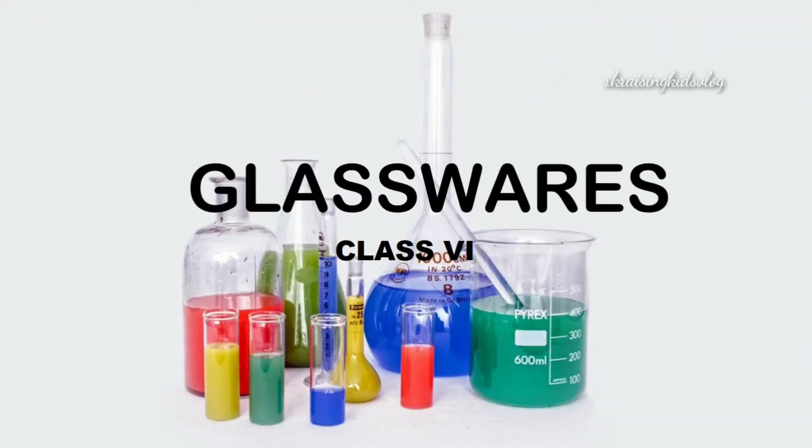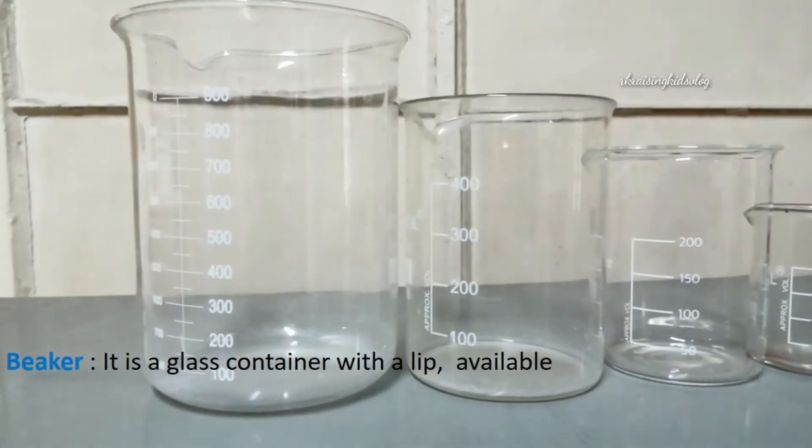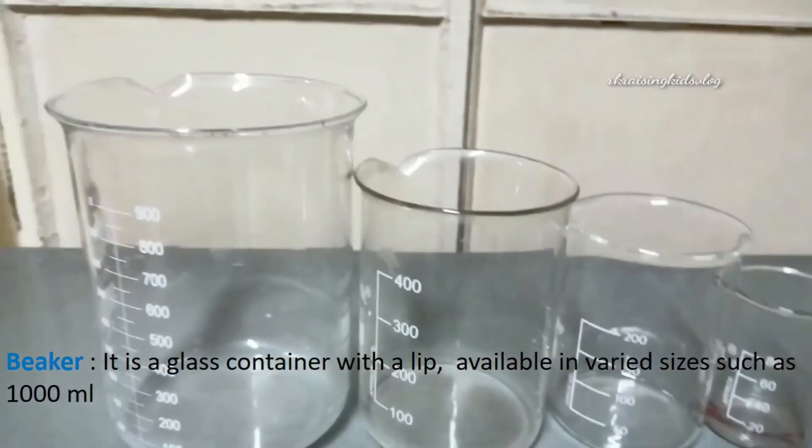Hi friends, welcome to my channel. Today we'll learn about glass apparatus for Class 6. Let's begin with the beaker — it is a glass container with a lip.